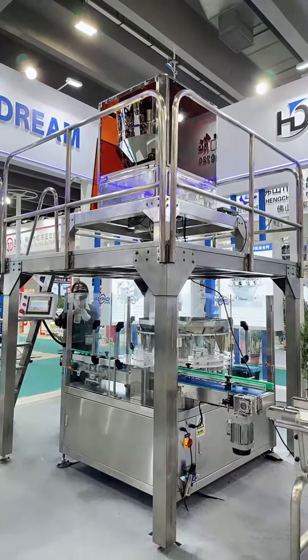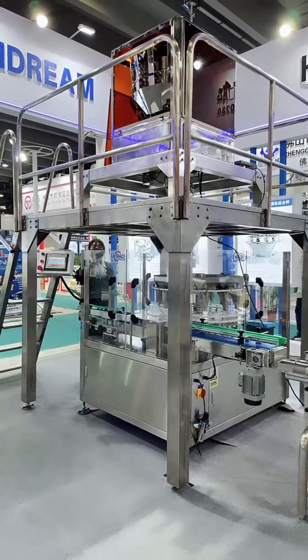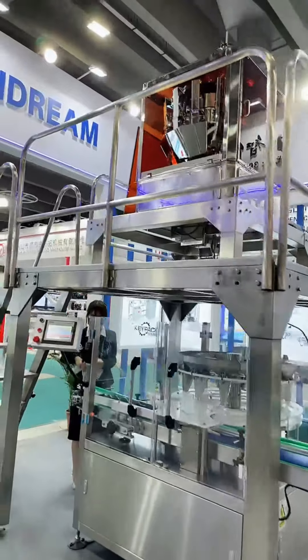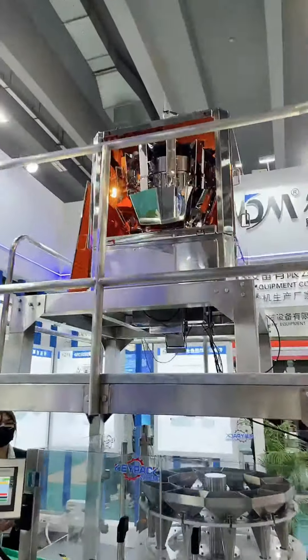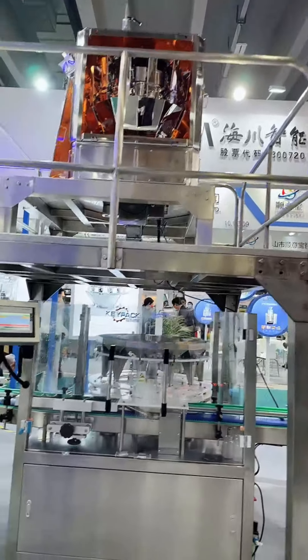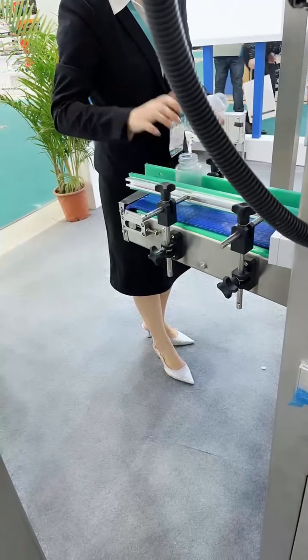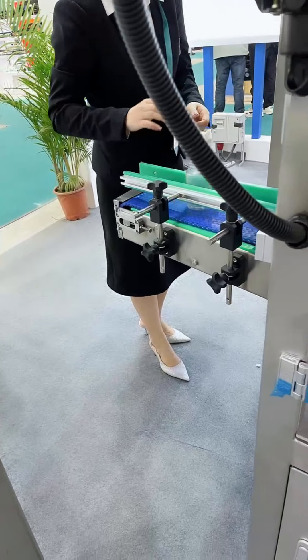This is the super-precision Micra weigher — it is the most accurate in the world. And this is our rotary changeable machine.